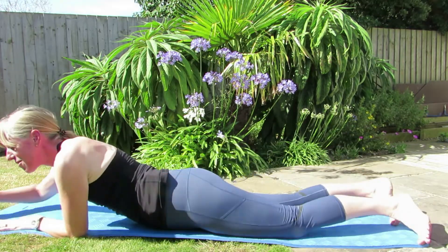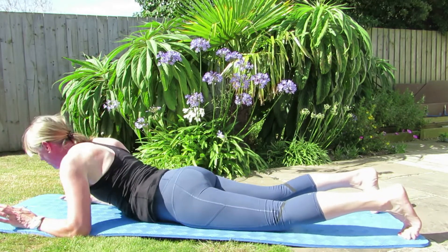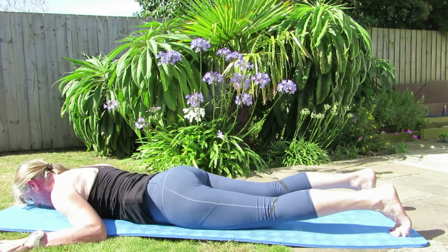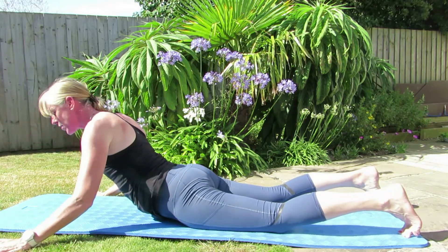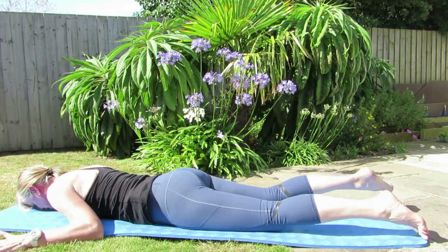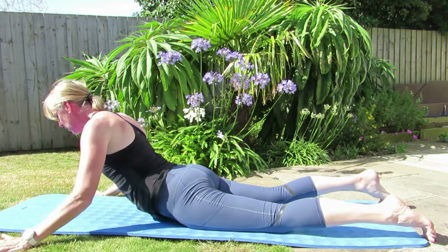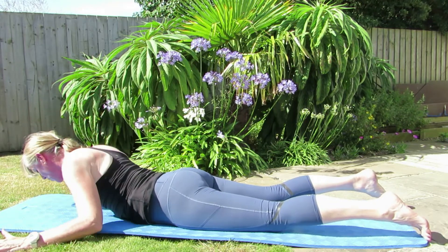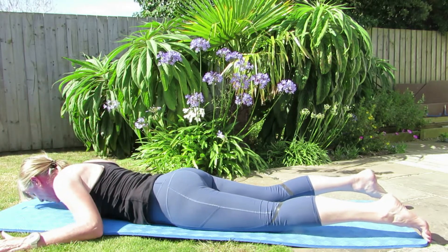From there we're going to roll onto our fronts and take it into swan dive. If you've been sitting for long periods on the beach or on a sun lounger, this is a great one. Elbows into the side, lengthen through the spine, lower those armpits and come up, breathing out as you do — just come to where you can, squeezing those glutes, bringing those elbows back in and coming back down. You can do more if you want to — you can pause me and do a couple more if you want a slightly longer workout.